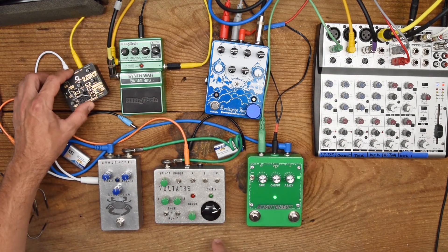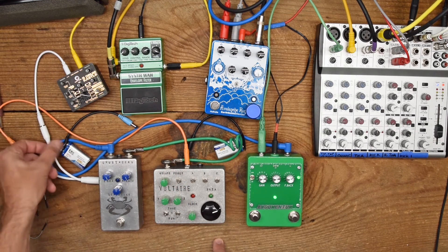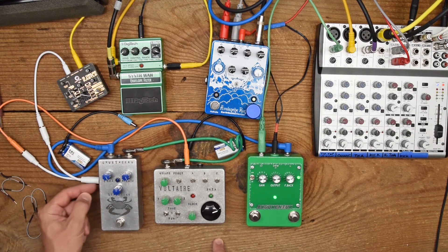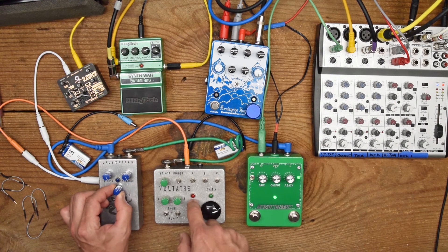The Castle drum is synced by the Voltaire with its clock output, and that is split to also feed the Crustacean Fuzz into this mod, which gives the tone a pulse in sync with the clock output.